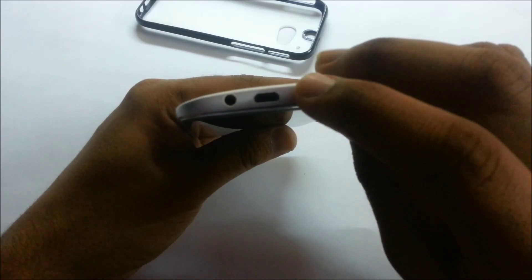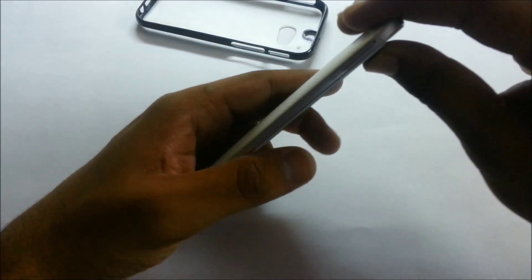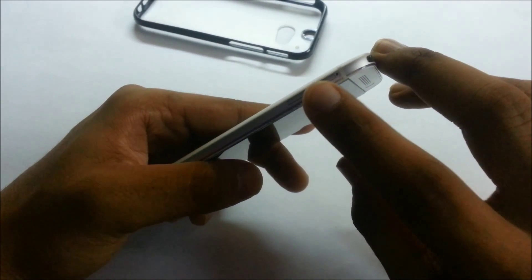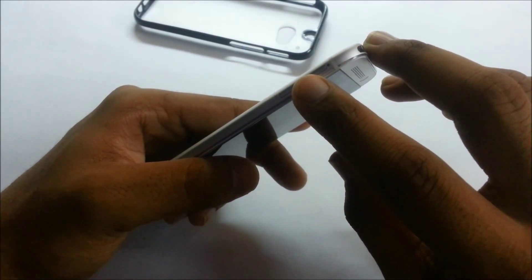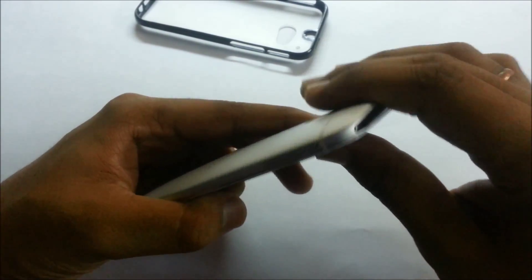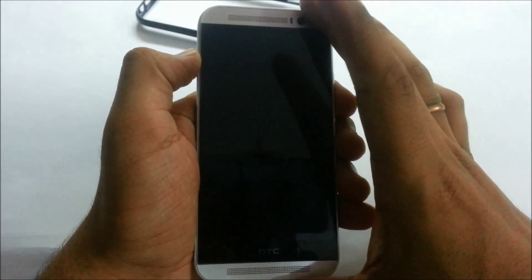At the bottom of the device we have a 3.5mm headphone jack, and to the left of it we have the USB 2.0 port for data syncing and charging. On the left side we have the SIM removal tool. For those who don't know, this device supports a nano SIM.